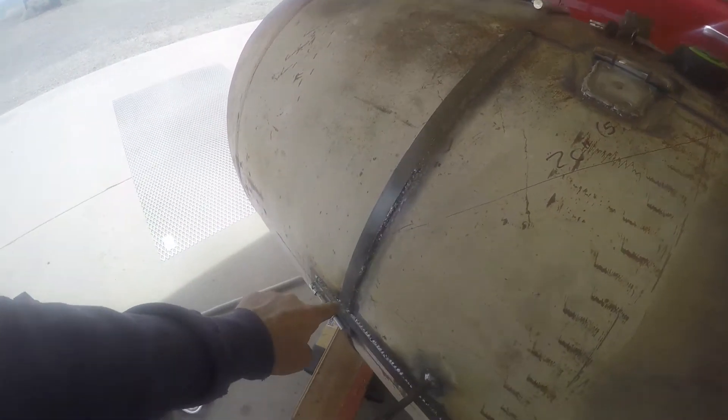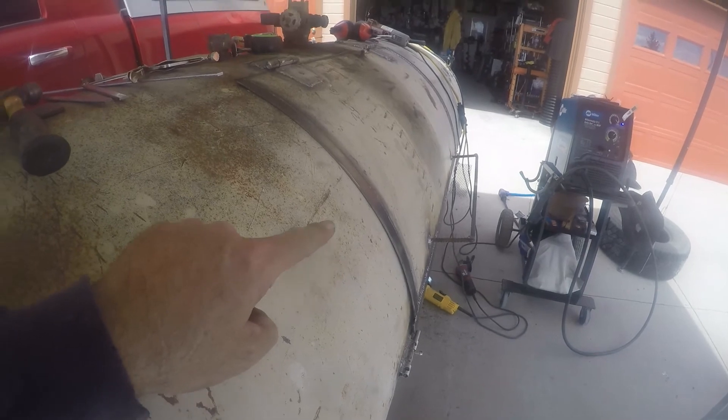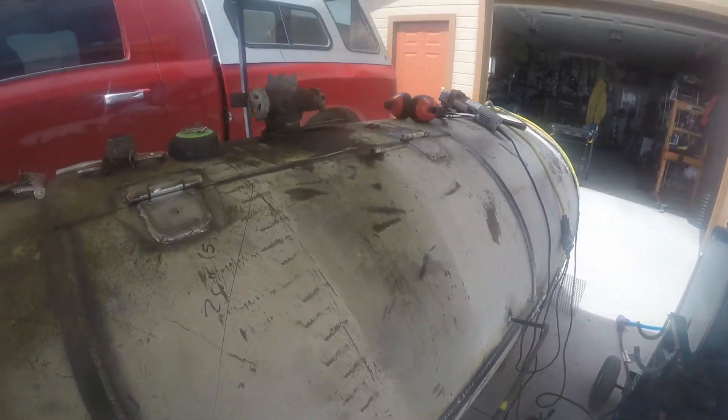That's why this end came out the way it did. But I think this will actually do a better job of keeping rain out than welding a piece inside. Anyway, it'll still work.